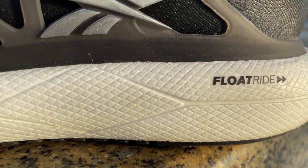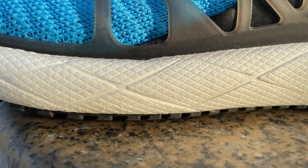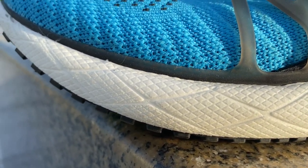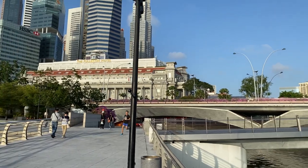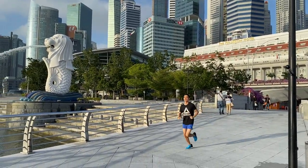Peabax foam is an amazing product. It's light, responsive, cushioned and durable. It's also more temperature resistant than any other foam on the market. The versatility of the foam transfers over to the Float Ride Run 2 as a running shoe. It's light and responsive enough for tempo runs but also has deep cushioning for long distances where your legs need protection.